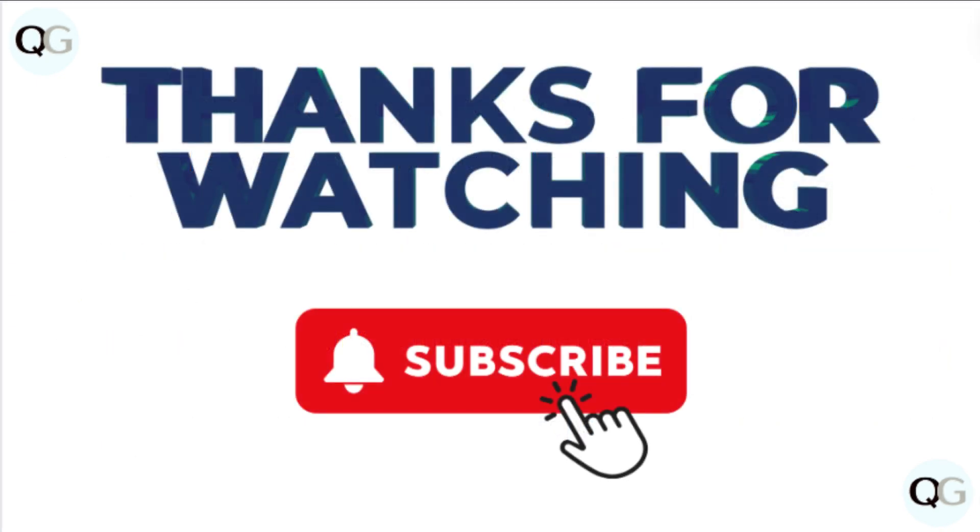If you find this video helpful, like it and share it with your friends. For more such helpful videos, subscribe to our channel.